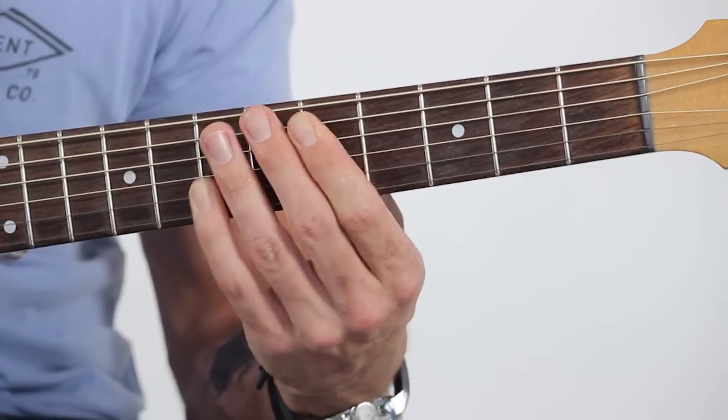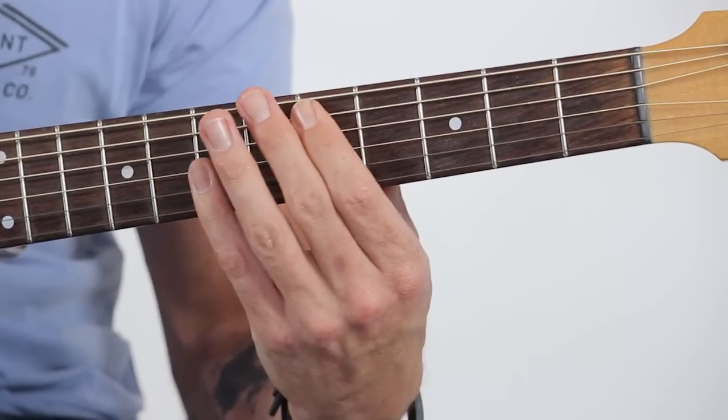Then you just keep going through the scale shape. We've done those first two notes on the top string. The next two notes are going to be the fifth and seventh fret — we simply move exactly the same shape down one string. We've got the fifth fret on the fifth string and the seventh fret on the third string. That gives us our octave. We just go through the scale — the top two strings keep the same shape, keeping that same distance between the fingers.